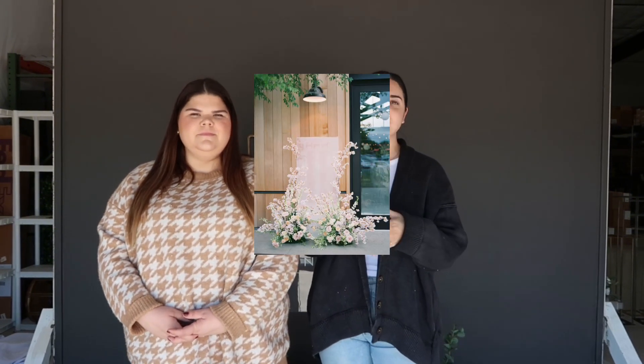Hey everyone, I'm Abby, the social media manager here at Something Borrowed Blooms, and I'm Emily, the social media coordinator. Today we are back with another How To with SB Blooms, where we show you trending Pinterest pins.